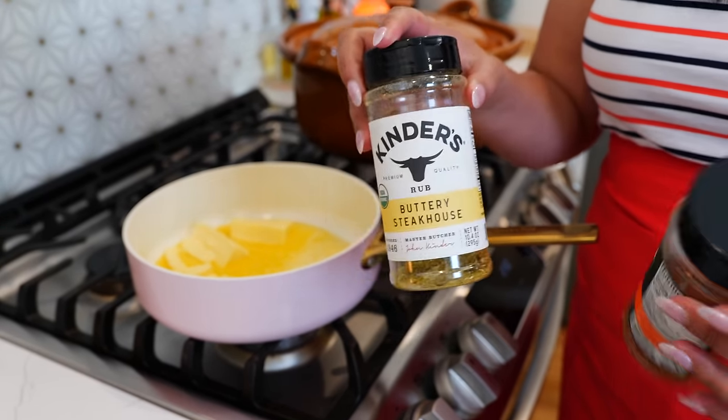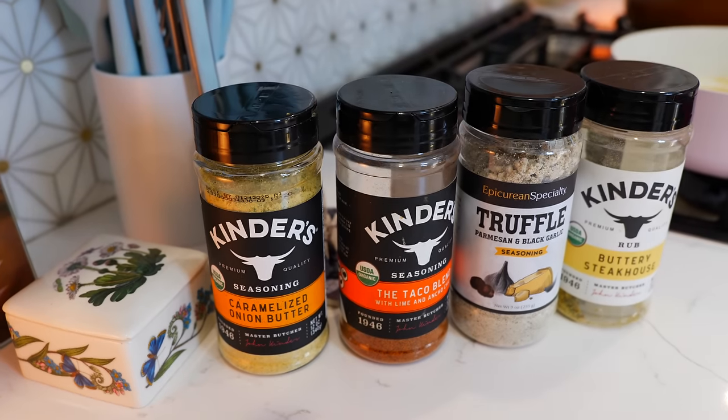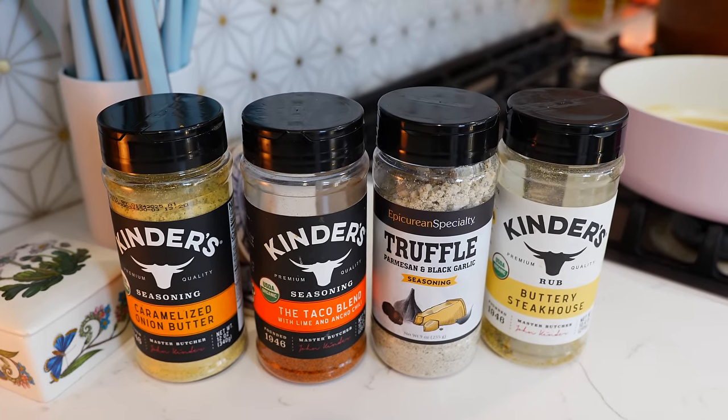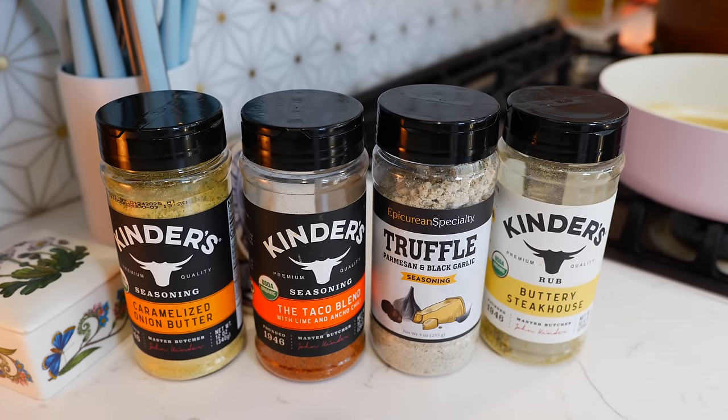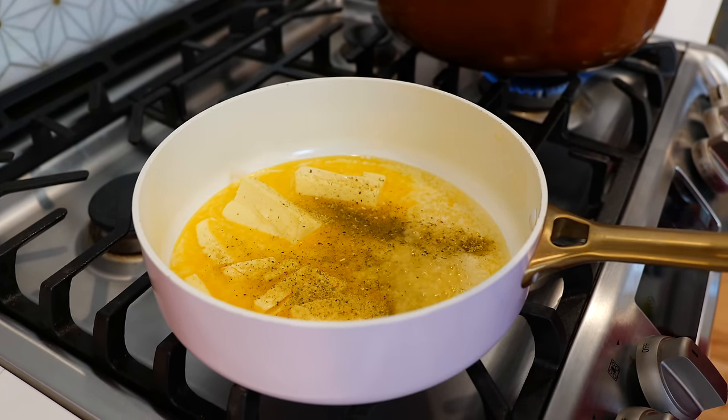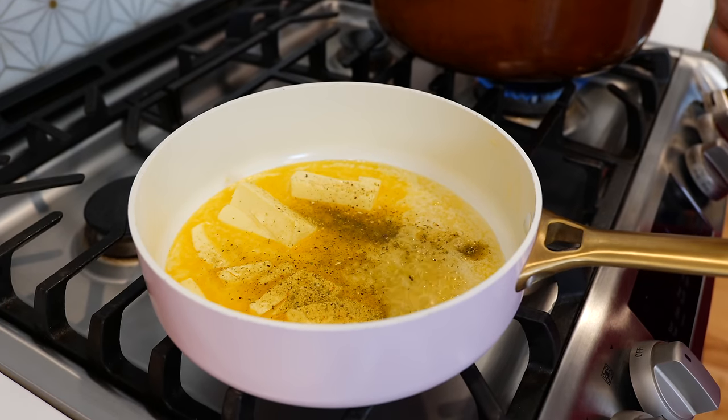It's delicious, but if you don't have this on hand you can use any other seasoning — your taco seasoning or even some steakhouse seasoning. All of those will work for this recipe. You can start with half a tablespoon or use a full tablespoon; it's going to be up to you to adjust to taste.